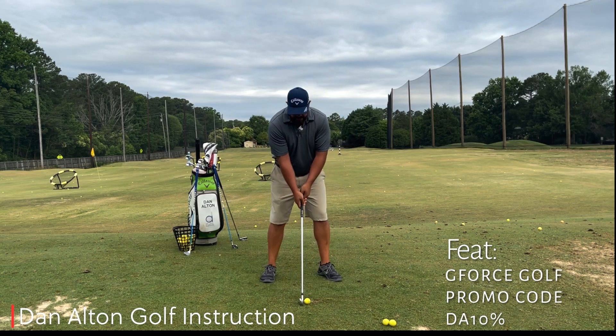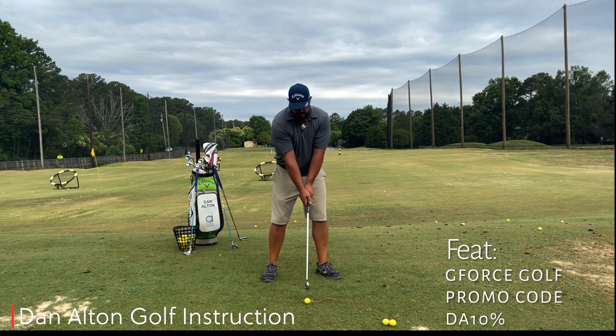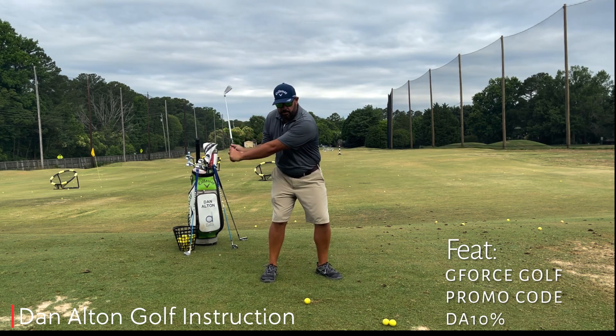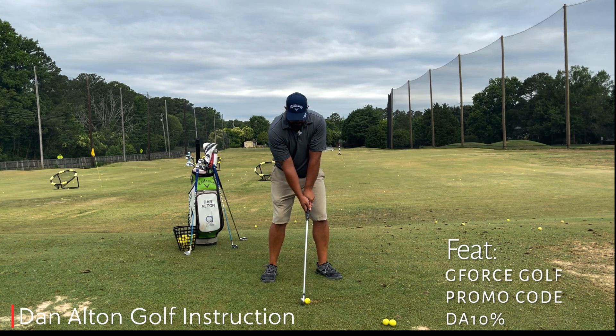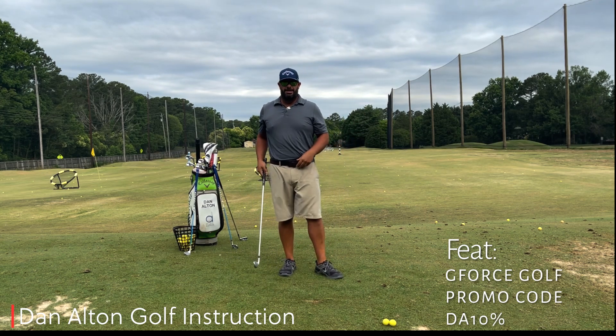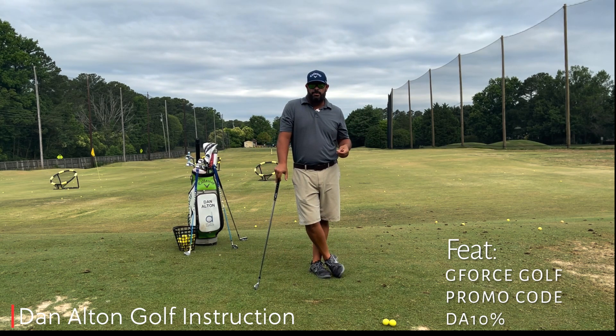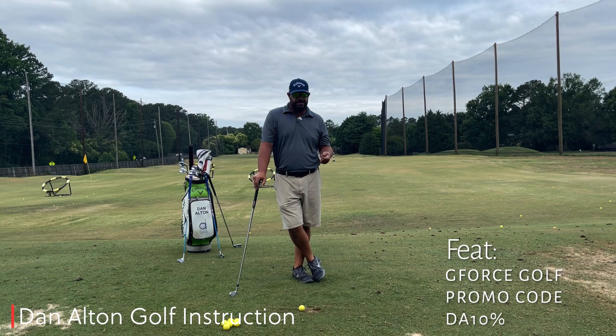So what does the player do? They get to the top and instead of releasing it so hard and so early, they pull just a little bit, get the club right to that folding point we've talked about, and hit one right down the middle just like that. But it never really sticks throughout the round, and the reason why is our failure to realize exactly what tempo is and how it works.